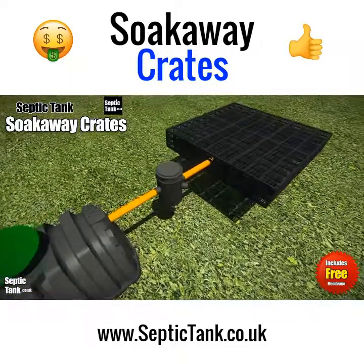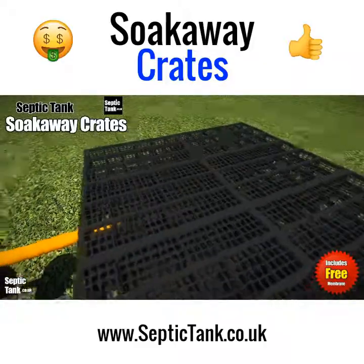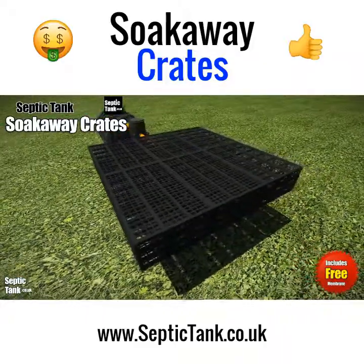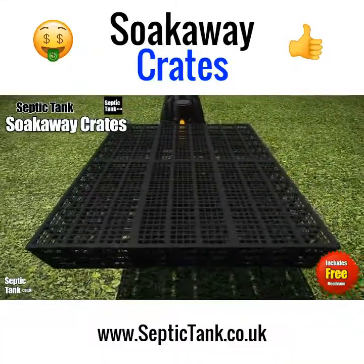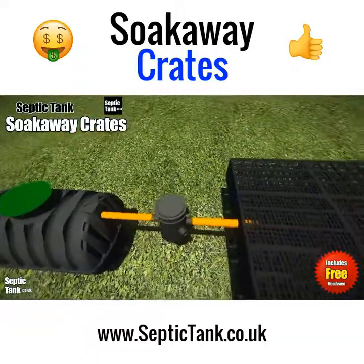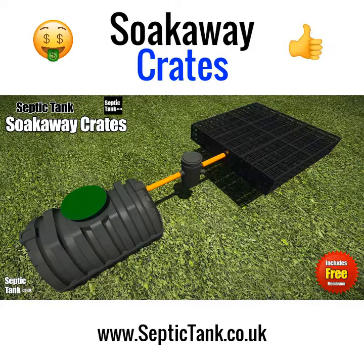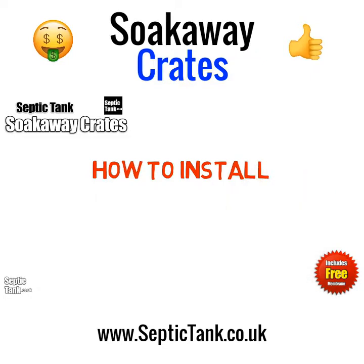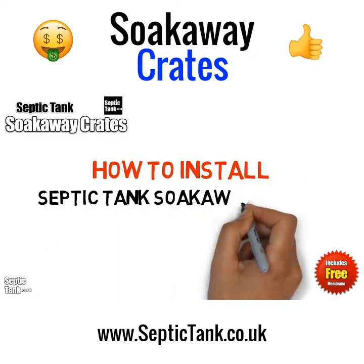Septic tank soak away crates are the future of soak away products. Not only are they really easy to install, but they're also fully compliant with UK building regulations. It's no wonder that septic tank soak away crates are the best-selling soak away product in the UK today.